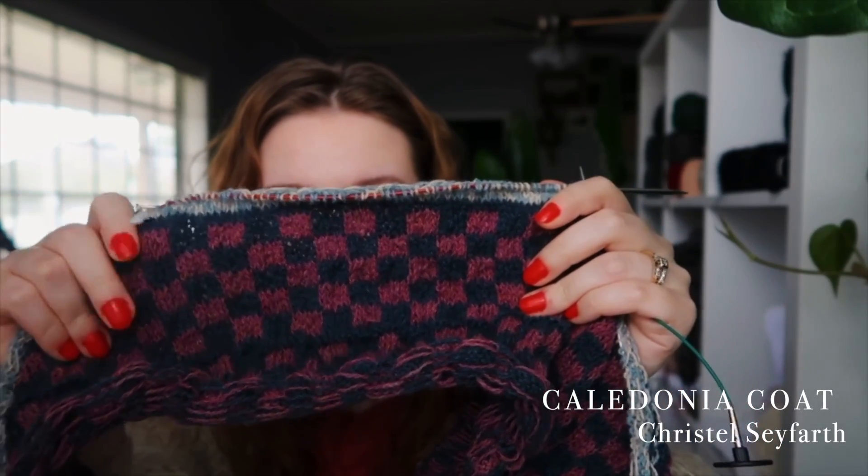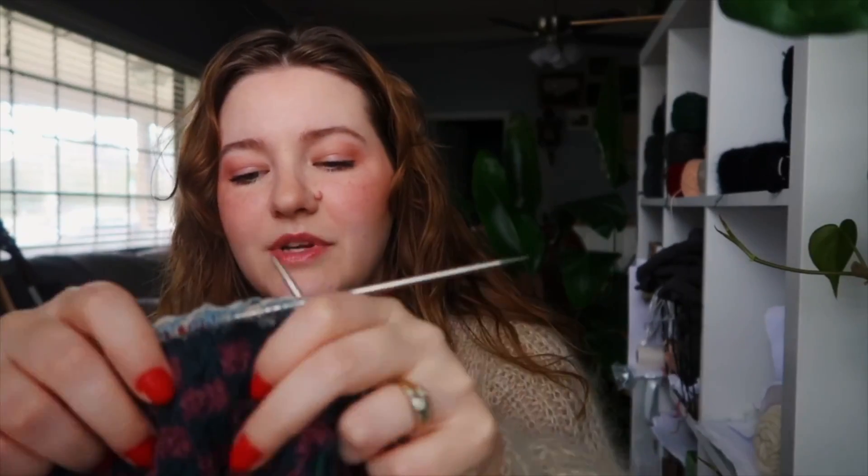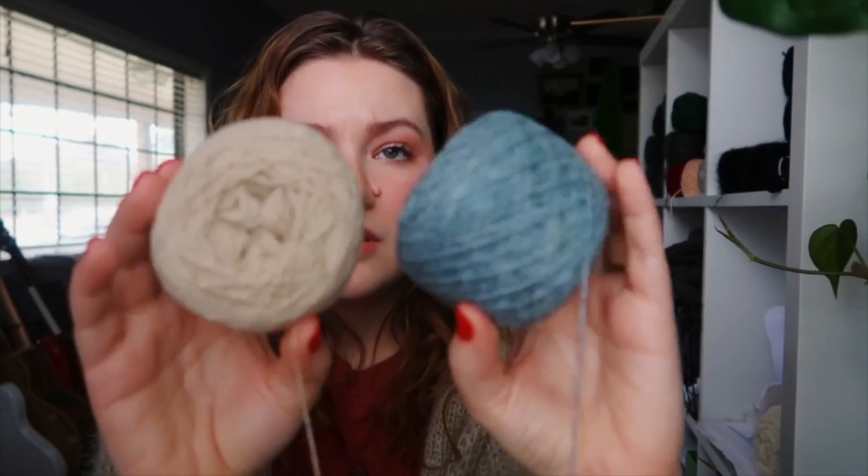My last knitting project is my Caledonia Coat, and I've actually broken new ground on this one. I am finally past the first rounds of the bottom cuff — you have to knit it twice to add a lot of structure, which I love, but that was getting very monotonous. I'm also new to knitting with this Fair Isle yarn, which is very rustic and constantly getting tangled. I was so happy to finally be past that part. Now I'm into the main body colorwork, which is a really nice dusty blue and sand color, and I can show you what the actual yarns look like.